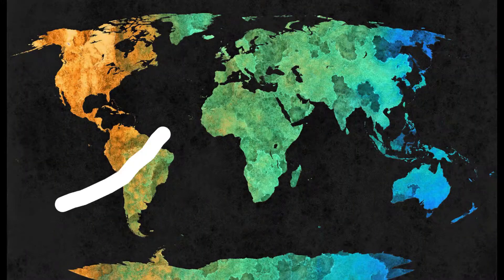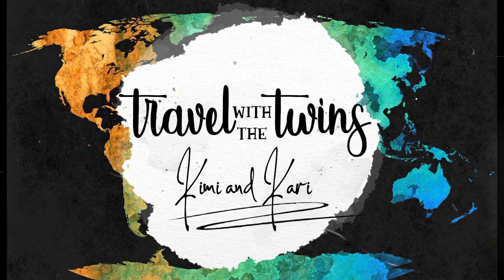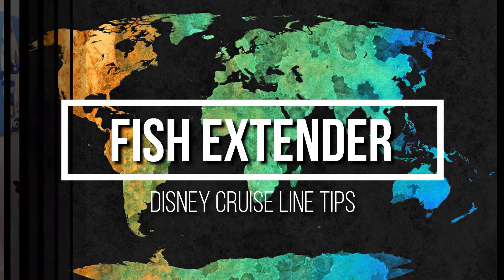Hello travelers! I'm Kimmy and I'm Carrie, and in today's video we'll be telling you all about fish extenders. The first question you might be asking yourself is: what is a fish extender? Basically, a fish extender is an onboard gift exchange between staterooms.